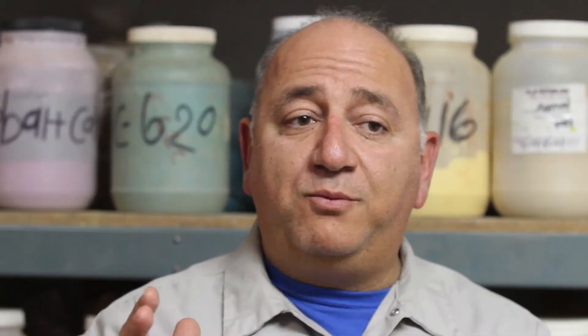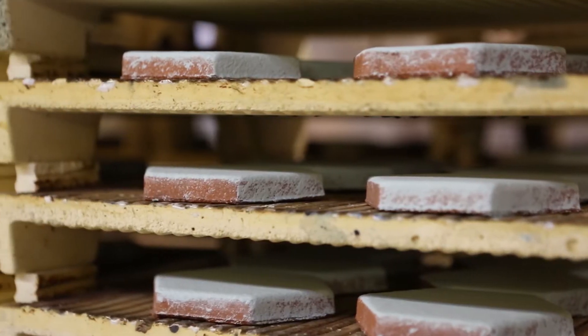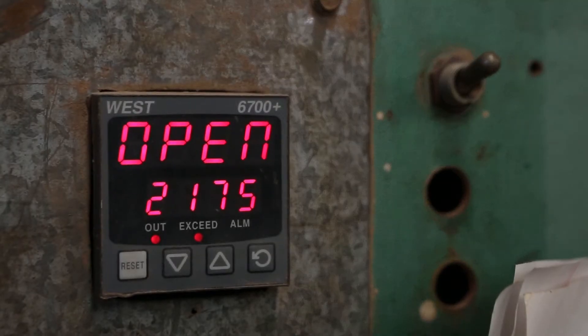The other one is the premium series. The premium series glazes are single-fire monocatura, which means the clay tile and the glaze are fired at the same temperature at the same time.